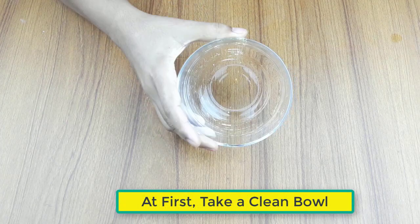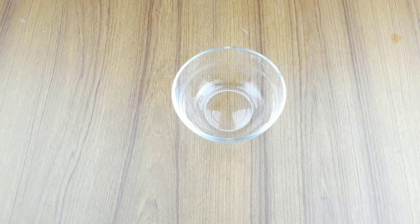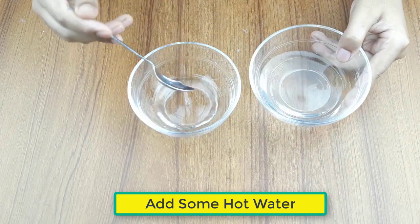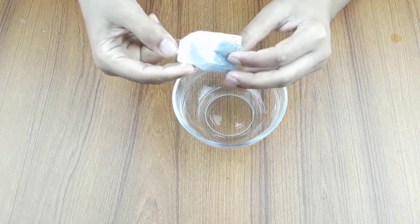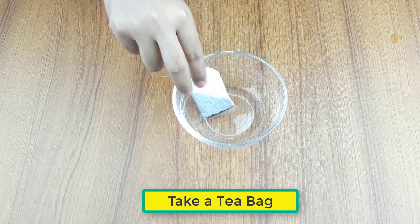First, take a clean bowl, then add some hot water. Now take a teabag and keep it in the hot water.